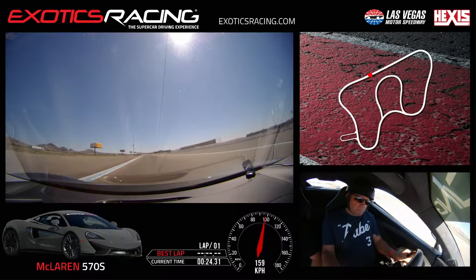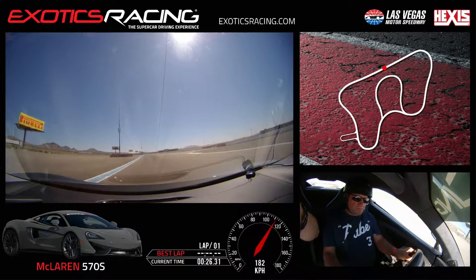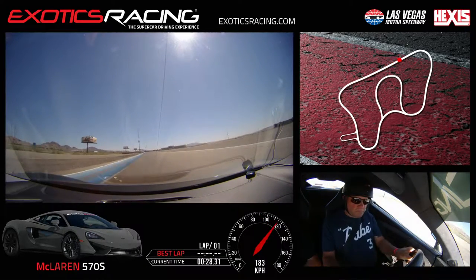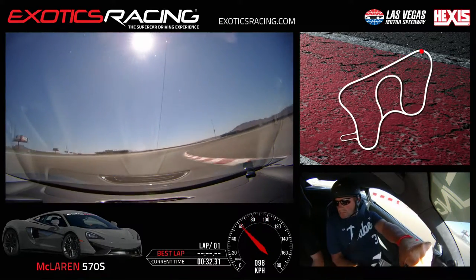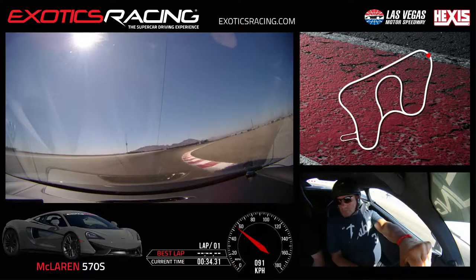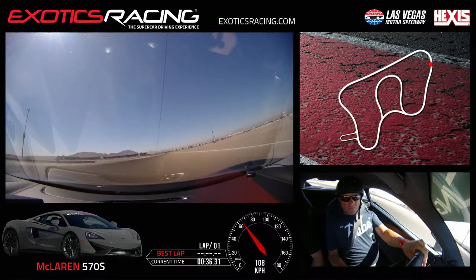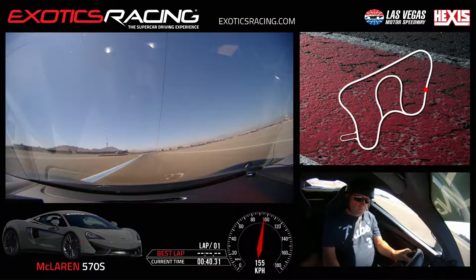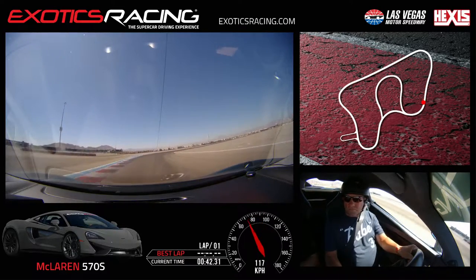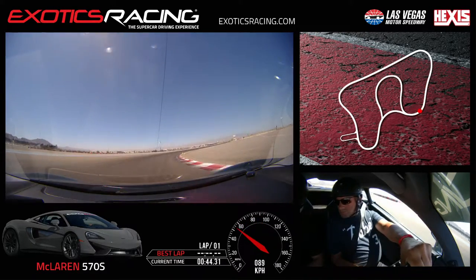Upshift. Upshift. Brake — harder. Downshift, turn the eyes, turn it in smooth. Turn tighter — there. A little bit of throttle, a little throttle. Unwind left. Far left. Brake, a little harder on that brake. Turn those eyes, turn it in — show the car where to go. Look up to your next turn, a little bit of throttle.